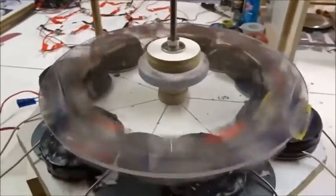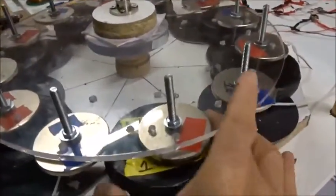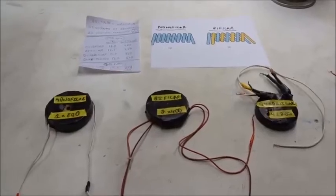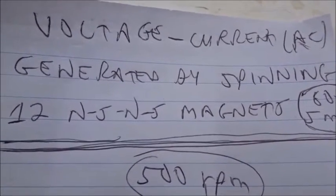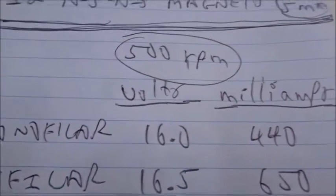Very simple. Generated by spinning 12 NSS magnets, 60x5mm Neo, over a single coil at 500 RPM — in terms of volts AC and milliamps AC.